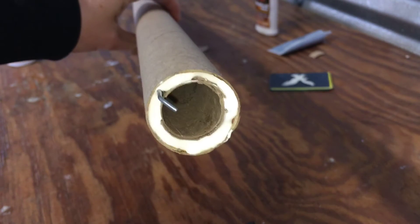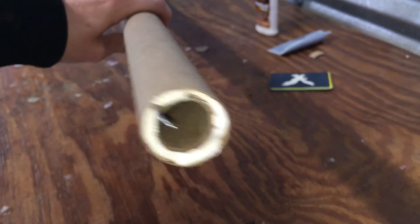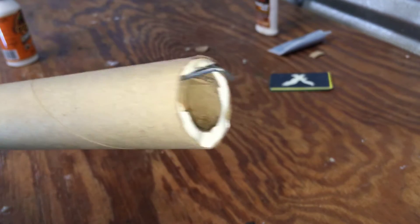I just wanted to make this quick clip to show you guys how much glue I use. I got enough to where you cannot even see the cardboard anymore and it is flush with the inside of my rocket — you cannot see it unless I turn it at an angle. So that's what yours should look like. Next, after this dries, we're gonna work on the fins.